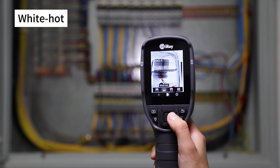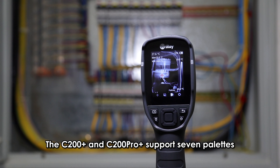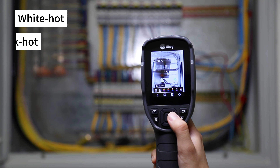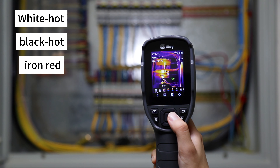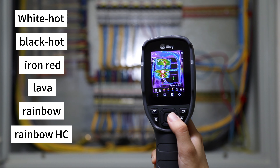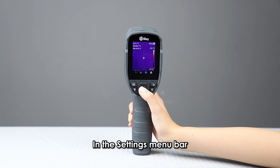The C200SE+ supports four palettes: white-hot, black-hot, iron-red, and rainbow. The C200 Plus and C200 Pro+ support seven palettes: white-hot, black-hot, iron-red, lava, rainbow, rainbow-HC, and black-red.